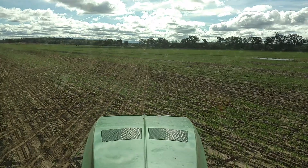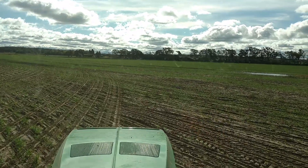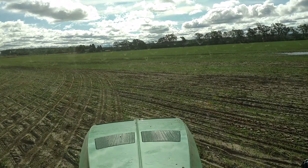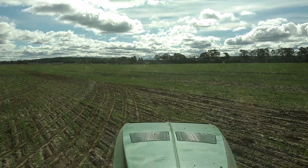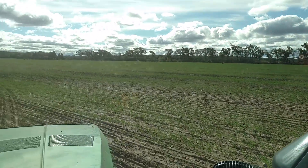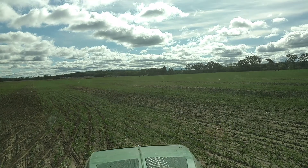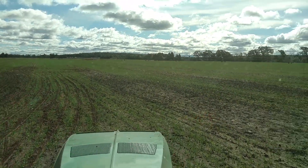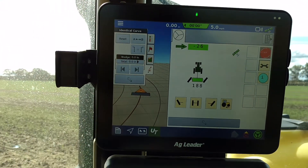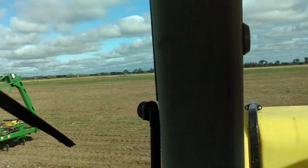So hopefully with the sun — it's kind of low this morning — but hopefully you can see those. We're going to come up on a pretty good curve here. Running just a little over 5 miles an hour this morning. Okay, we're going around the curve. We've got a left-hand turn here, and then we'll have a right-hand turn.